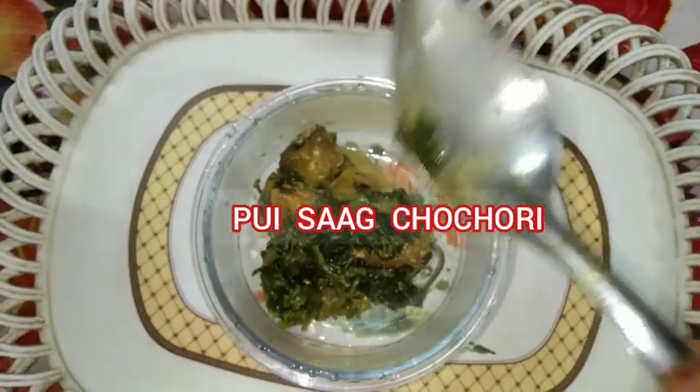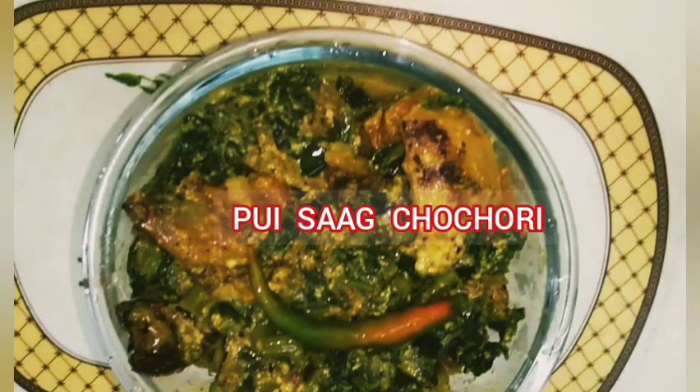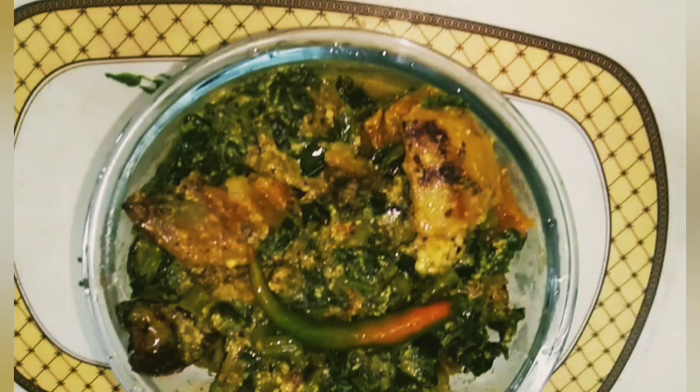Today my new Bengali recipe Puyashaap Chorchori. It is very famous in Kolkata. I am Krishna Viswas from Krishna's Kada.